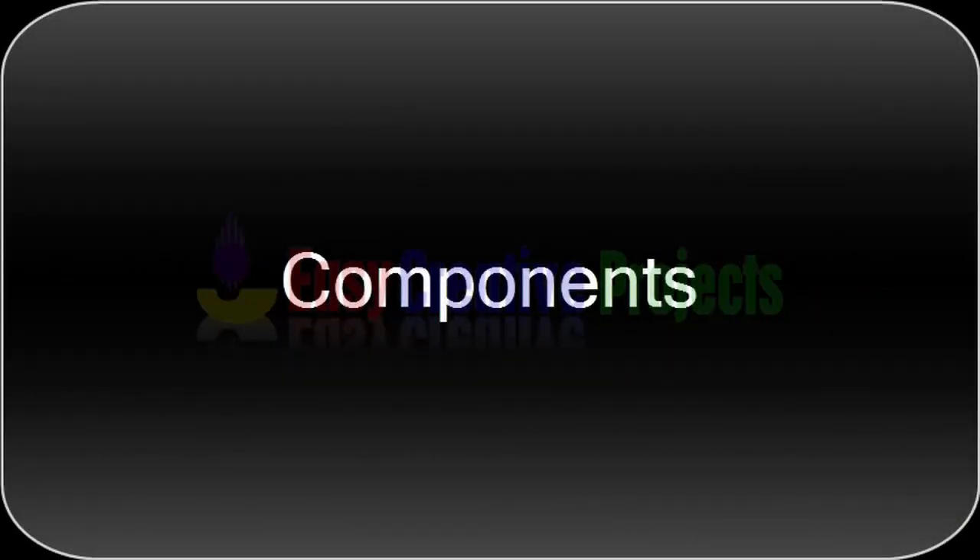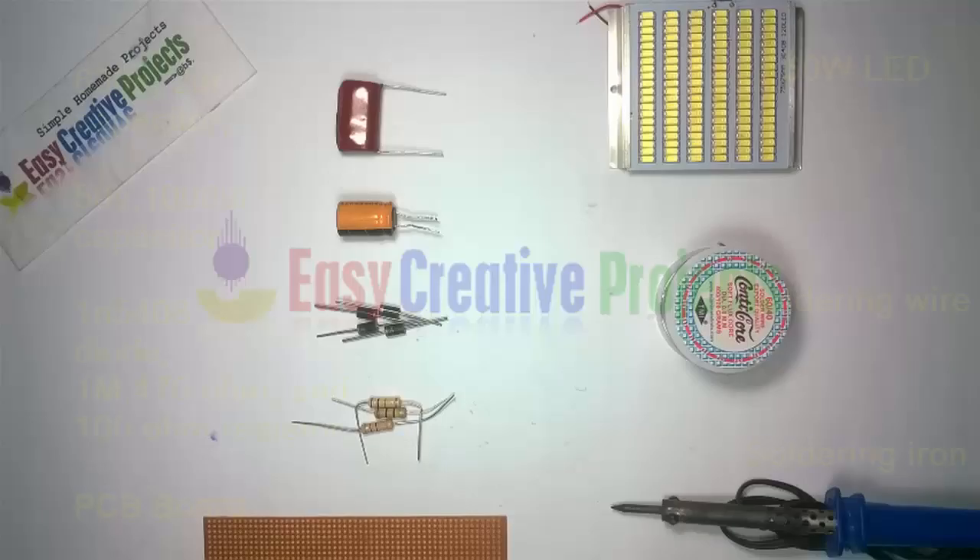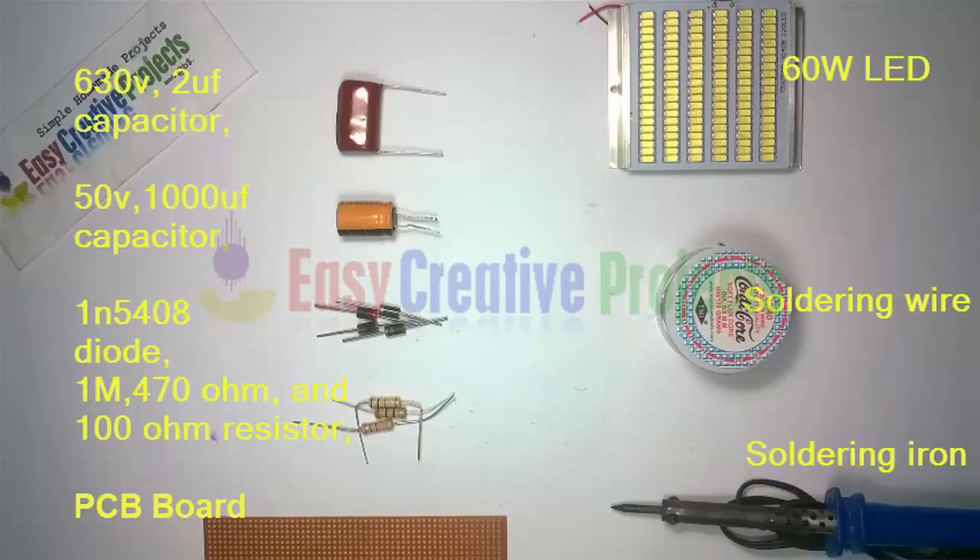For making this project we need some components: a 630 Volt 2 Microfarad Capacitor, a 50 Volt 1000 Microfarad Capacitor, a 1N5408 Diode, and a 1M Resistor.